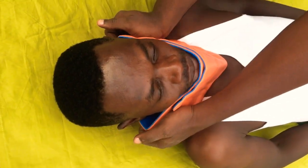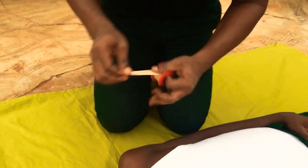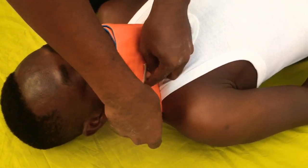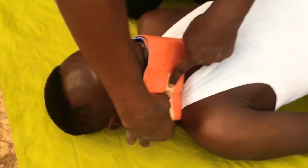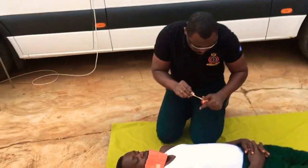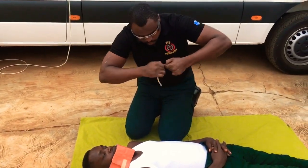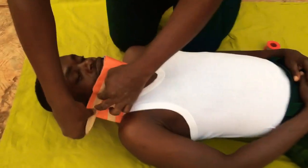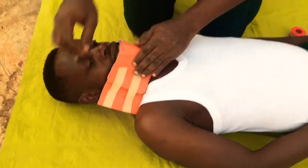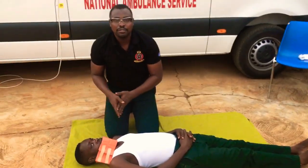Press firmly to have a firm grip, then get a tape to hold it in place. Thank you very much — this is how we use the cervical collar as a spinal splint.